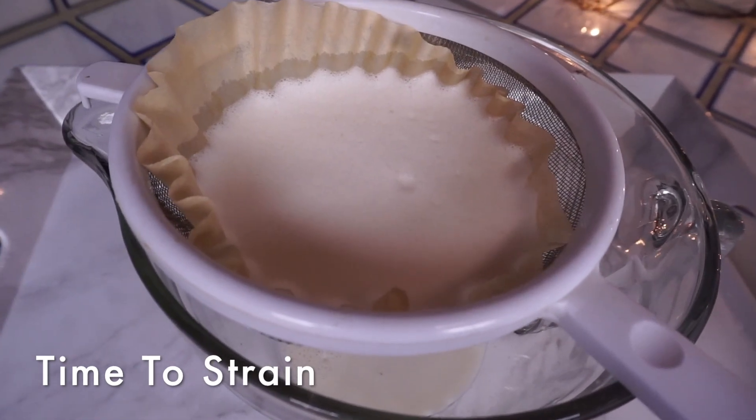I have a fine sieve and then I used a coffee filter, and so now I'm straining the nut milk.